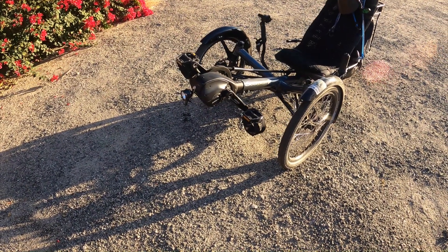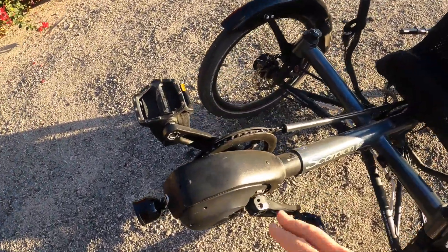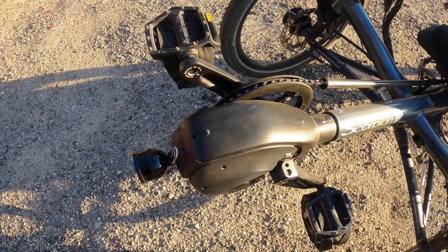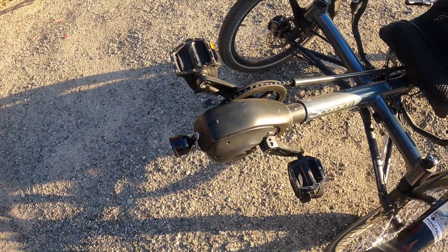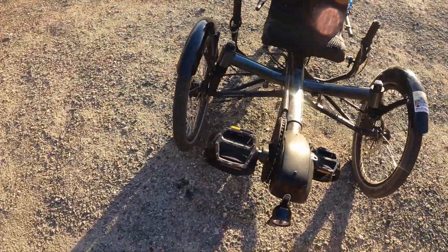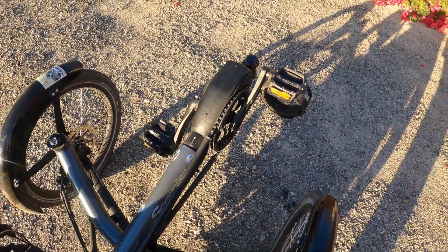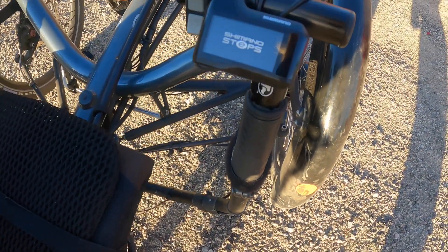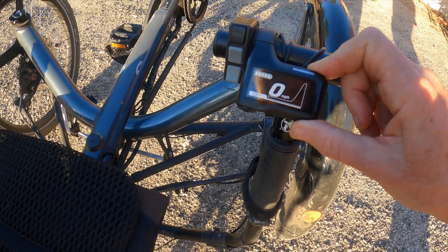I had the Shimano Steps E8000 installed about a year ago — it was October — as a retrofit kit. This bulge here on the boom is the electric assist motor, and you can see it's welded onto the boom. We took out the original boom, put this one in, and switched out the pedals. I have one chain ring in the front, which I really like for simplicity. You turn it on with a button on the battery, and this is the control unit.